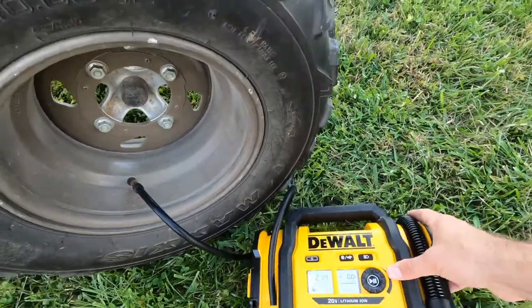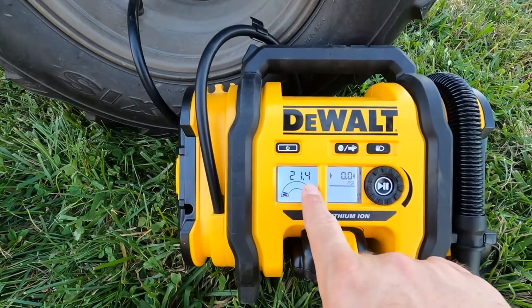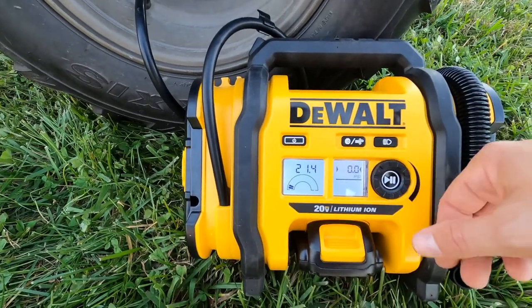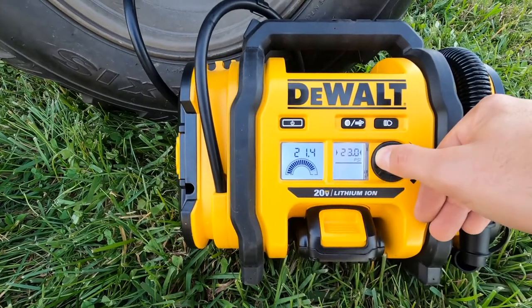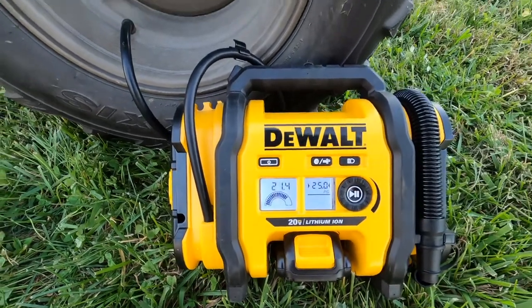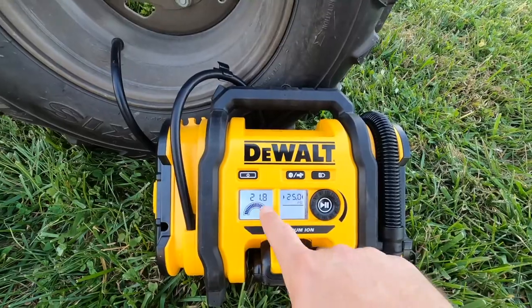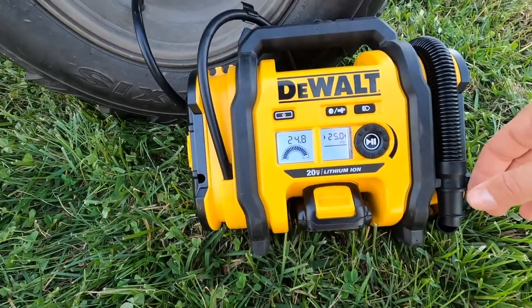Turn it on — as you can see right here there's 21, almost 21 and a half pounds of pressure in this tire. It's supposed to have 36, but I always keep four-wheeler tires a little lower. So let's say we want to go to 25 — just turn the dial to 25, push power, and it automatically starts to work. It will stop automatically when it reaches 25 PSI.